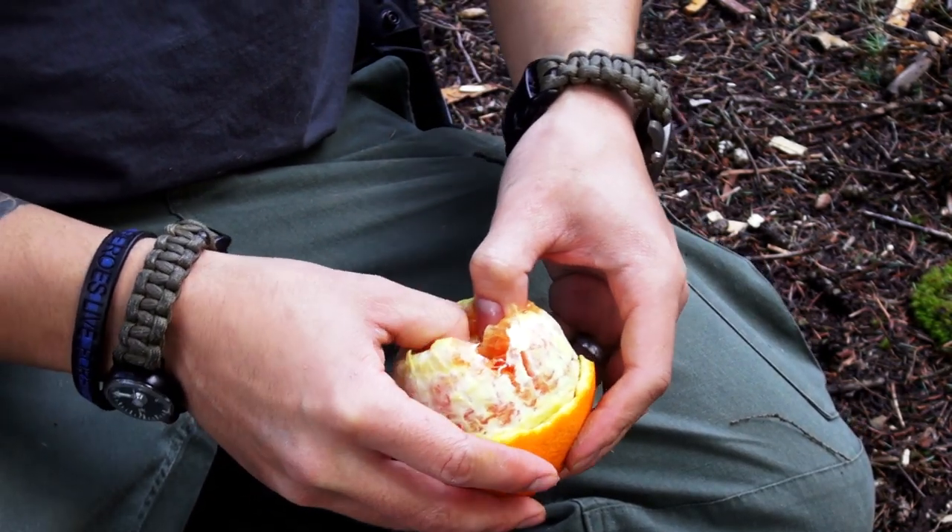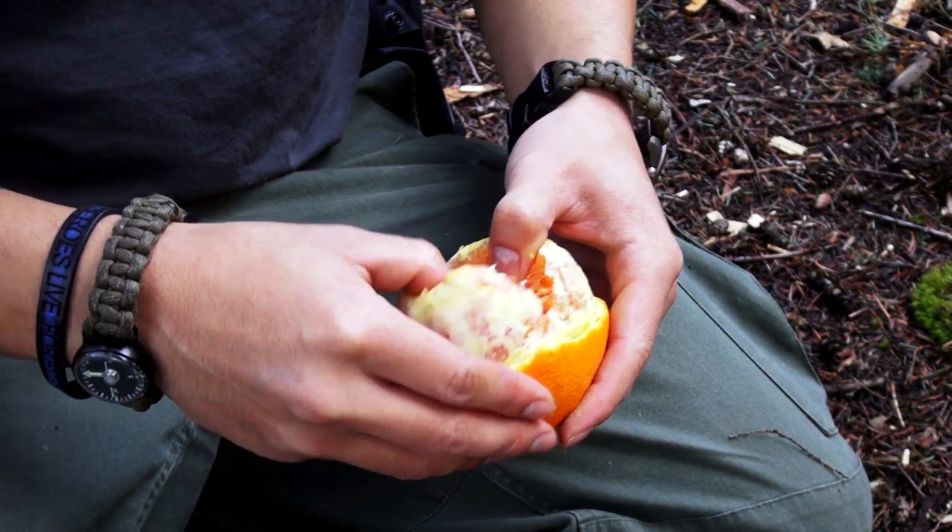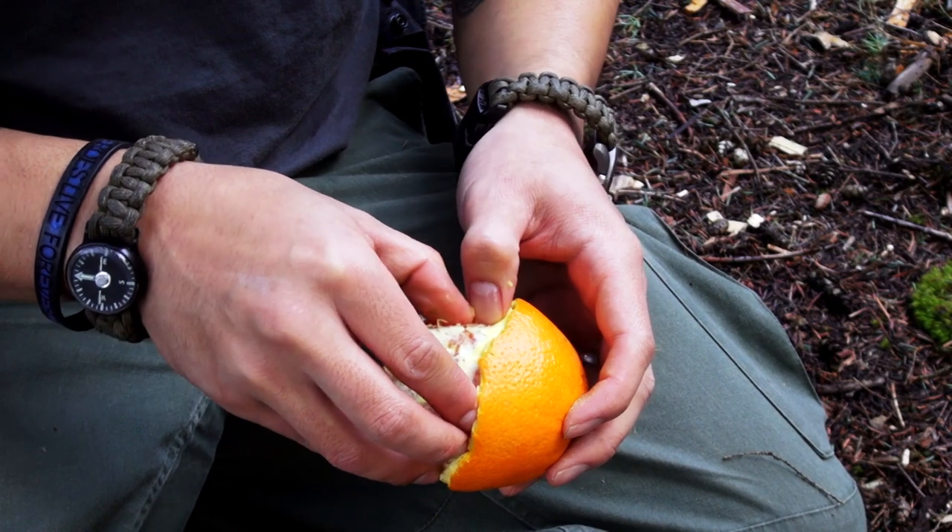The most important part is to remove the fruit from the peel. I like to spread it apart and then peel from the bottom side first to ensure that the wick is not damaged.